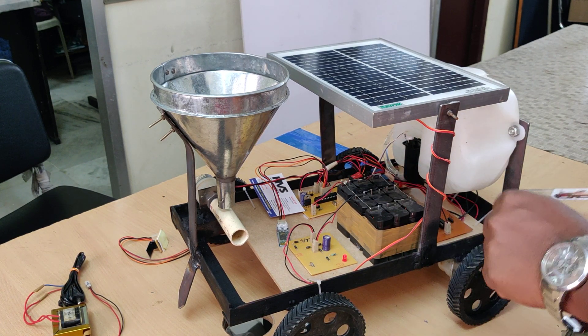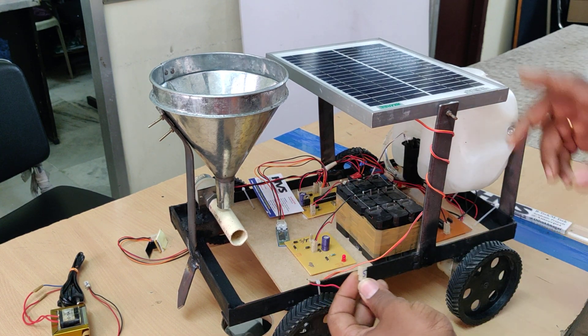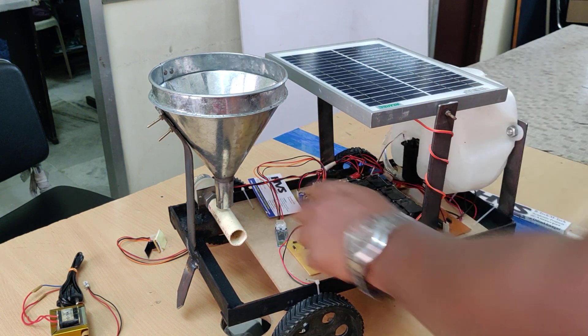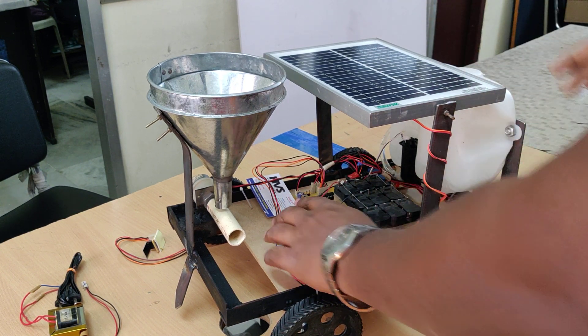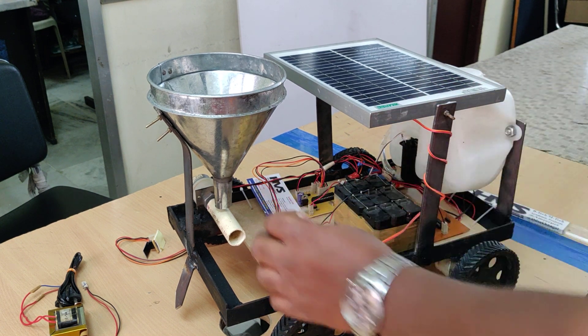This battery can be recharged from the solar panel as well as from the transformer. When charging via the solar panel, connect S to S. You can see the light indication. When placed in sunlight, it will take a minimum of 12 hours to be fully charged.